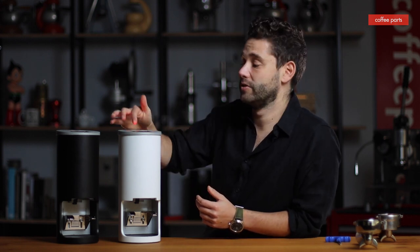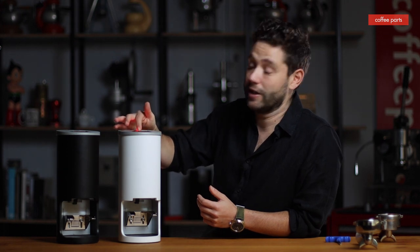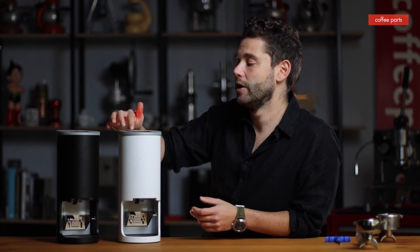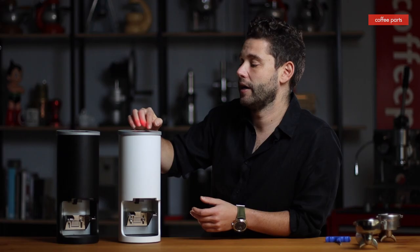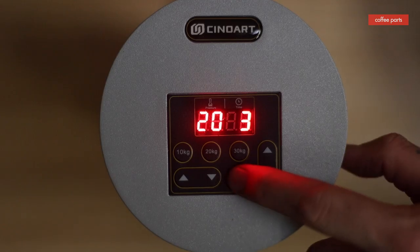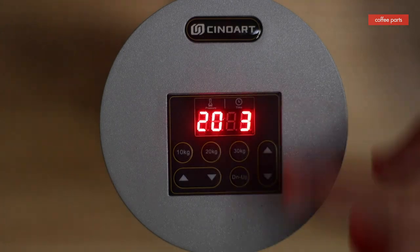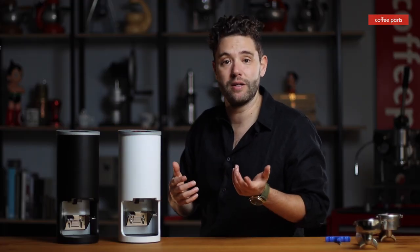So you could set up the first one at, say, 10 kilos, one tamp — which is what it's set up at the moment — the second at 20 kilos, two tamps, and the third at 30 kilos, three tamps. If you want to change this, it's super easy. You click on the 10 kilos button, go up or down — let's go down to nine — hit the set button, it flashes and you're done. Now the first button is one tamp at nine kilos.